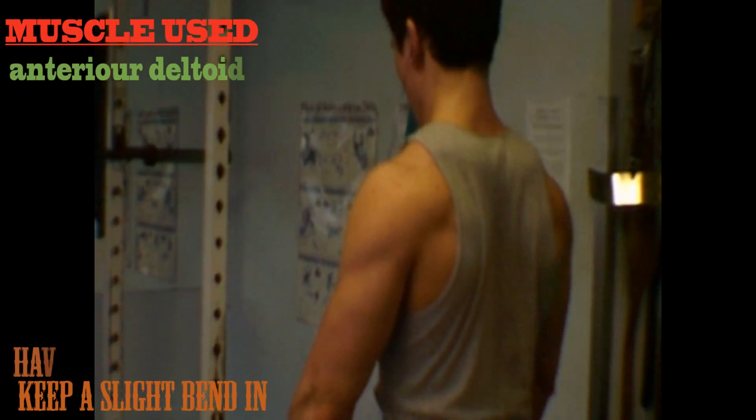I'm hitting my anterior deltoid. Keep a slight bend in your elbows and have a straight back. Raise the weight so it's horizontal to the floor.